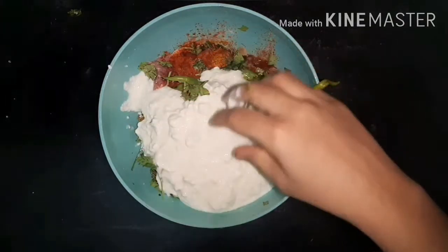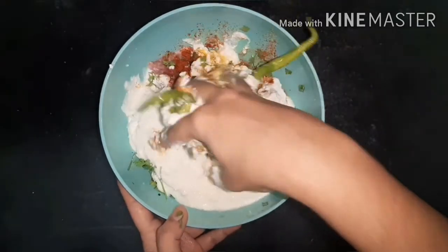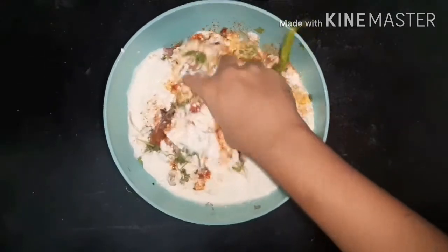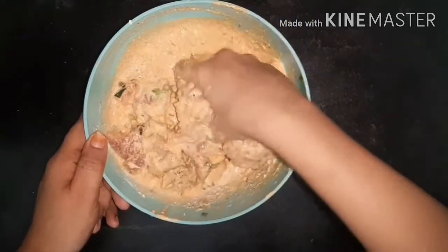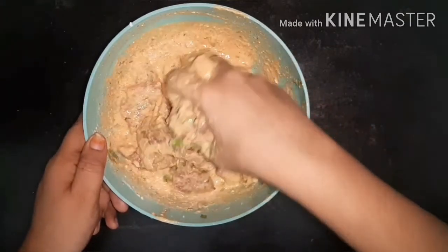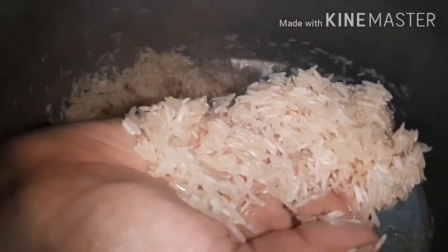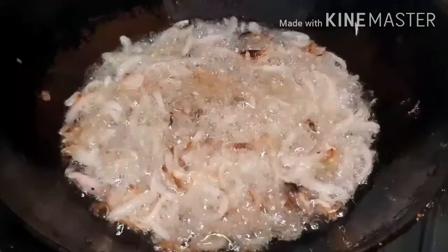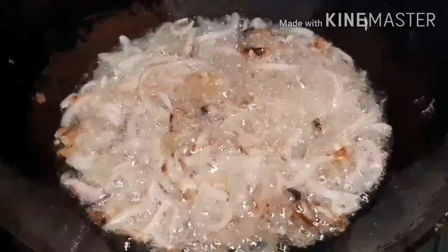Here I am adding half kg of curd. Mix all the ingredients very well and keep it aside for two hours. Here I have soaked 1 kg of basmati rice, and I am frying half kg of onions in 250 ml of oil.